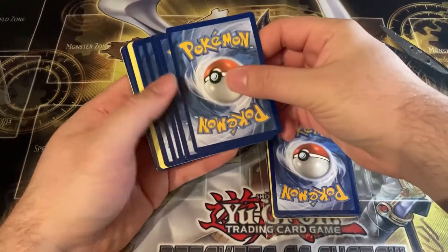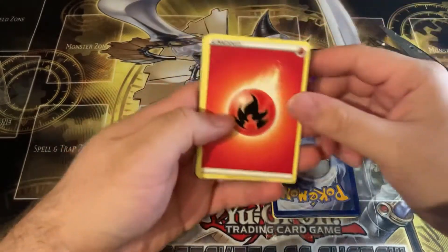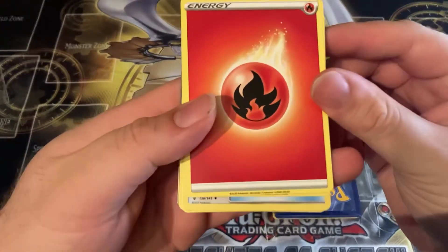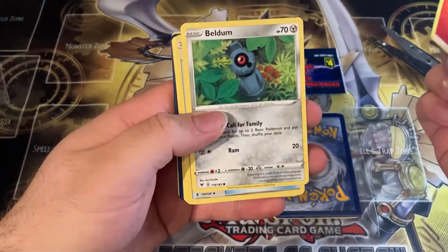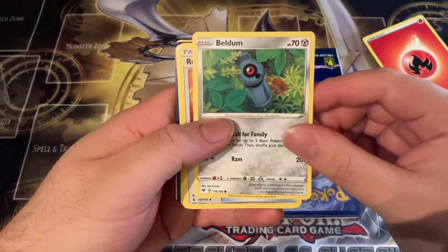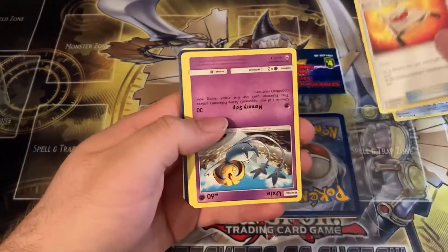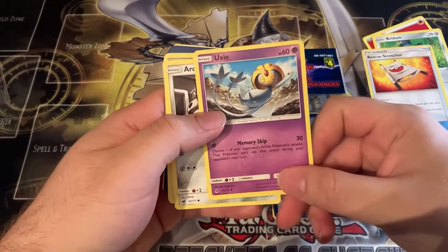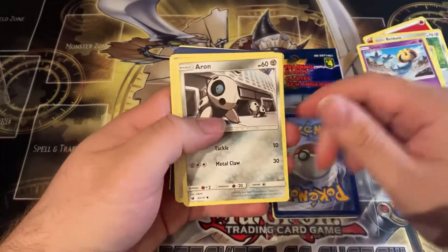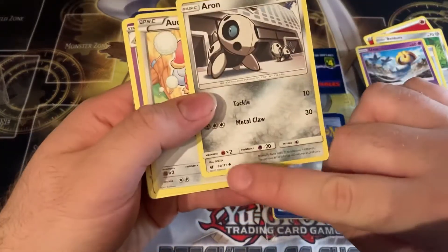I think the holo is in the back. We have an energy card here — what year is it from? 2020, okay, that's interesting. We have a Beldame, we have a Rescue Stretcher, and this upside-down card — it's an Oxy. And Aaron. These are all basic cards, by the way — this little circle means they're basically very common, not rare.